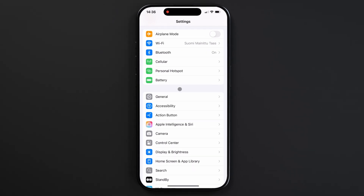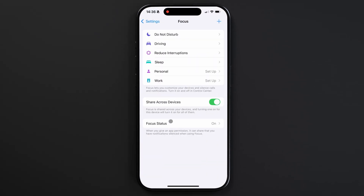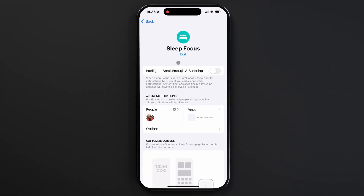To change this, grab your phone, go to Settings, and scroll down to Focus. Tap Sleep, and scroll down to Options.